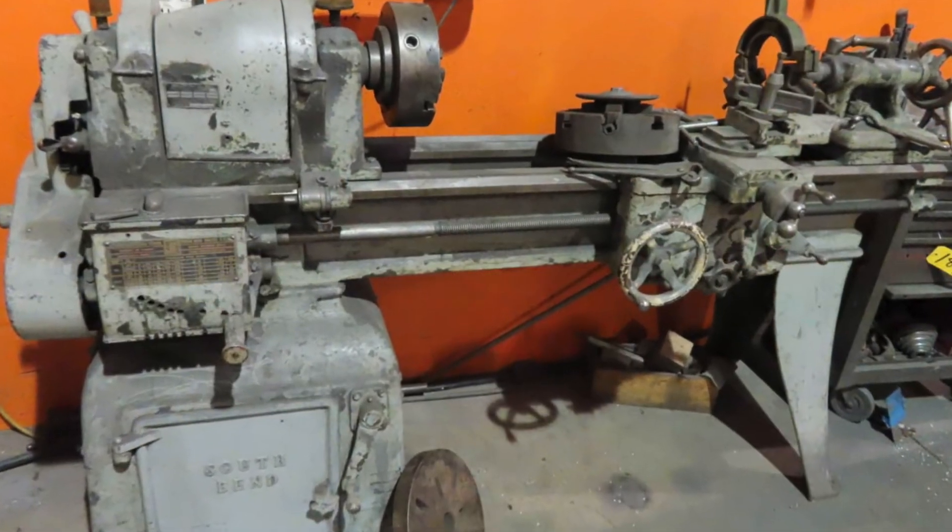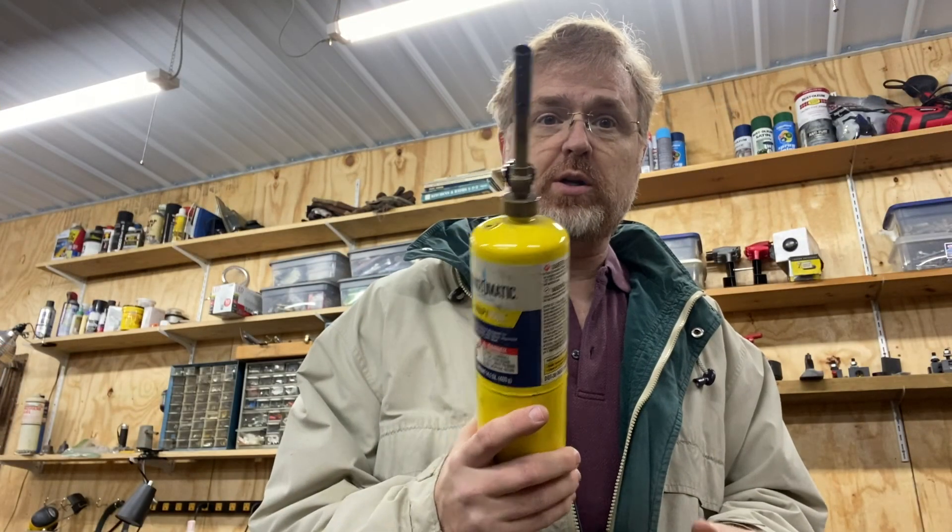What's up, guys? I'm continuing on the restoration of my South Bend lathe. Today's video, we're going to use a propane torch — what's that about? And I wax a little bit philosophical on Christmas Eve. Stay tuned. Let's get started.